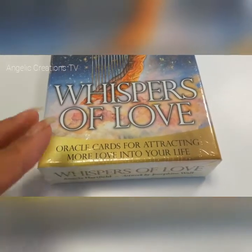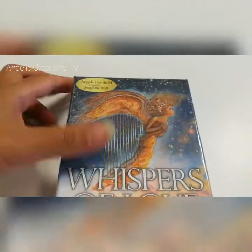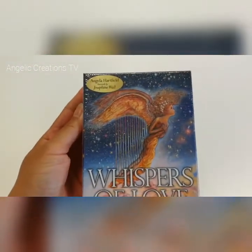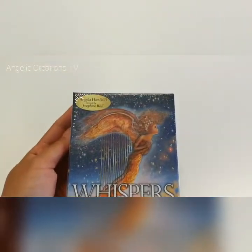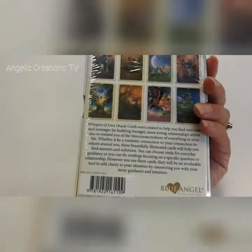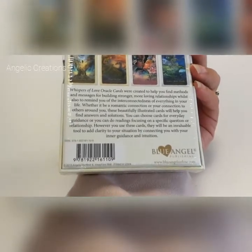Hello Angels! I'm just taking a quick opportunity here to show you some new cards that came through the post the other day. They've been sitting around at home and I haven't been able to open them until I had a quiet moment, which I have now, and I'm dying to open these. This is just my initial impression opening these cards.